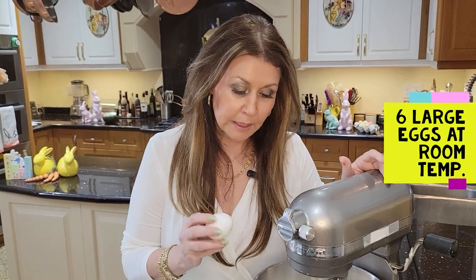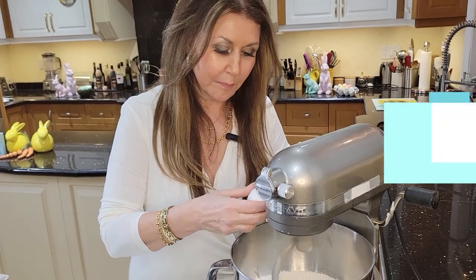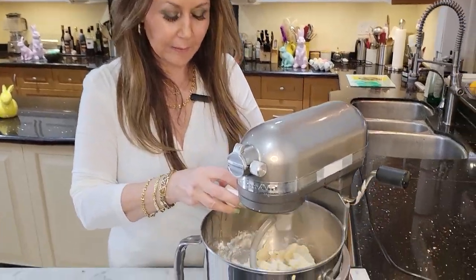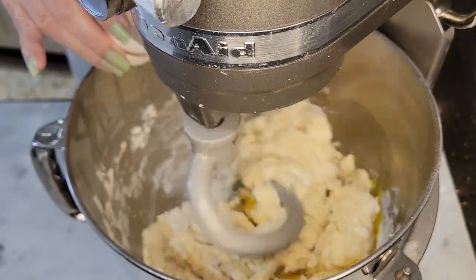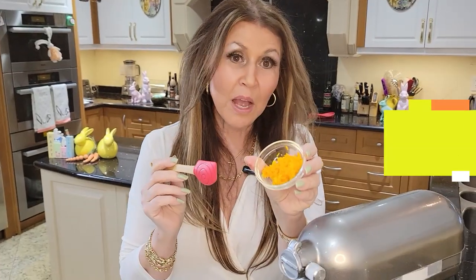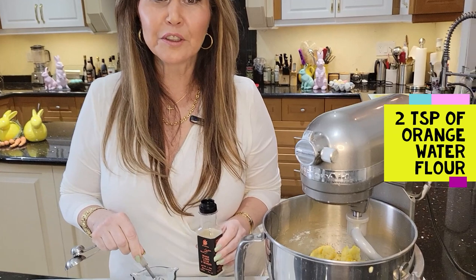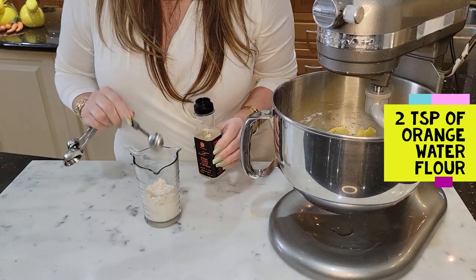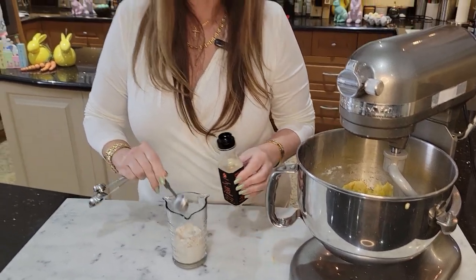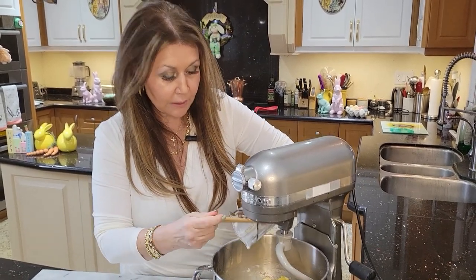So I'm going to add 6 large eggs at room temperature, one at a time. I'm going to add 2 teaspoons of orange flower water. Now I'm going to add the yeast mixture and I'm going to let the machine knead the dough for a good 10 minutes. Now if you don't have the orange flower water or you can't find it, just leave it out — the recipe will be fine.